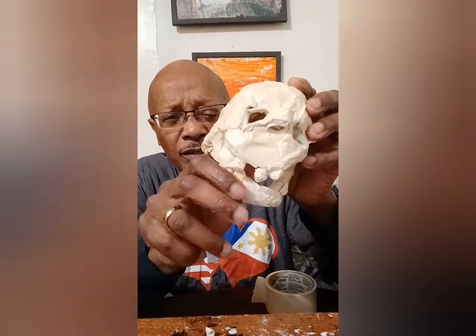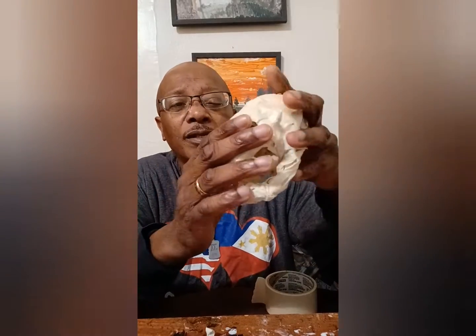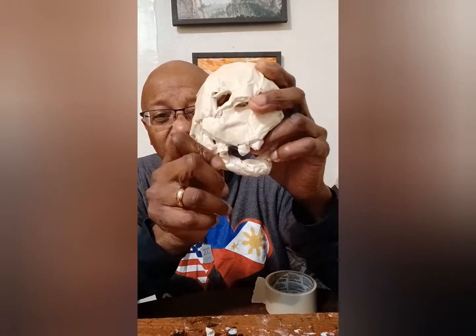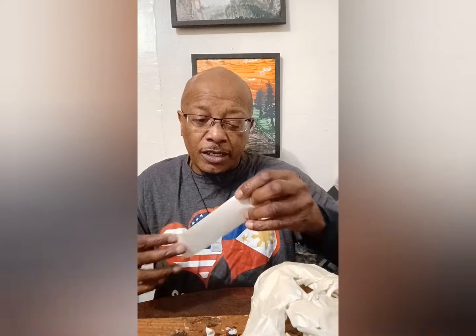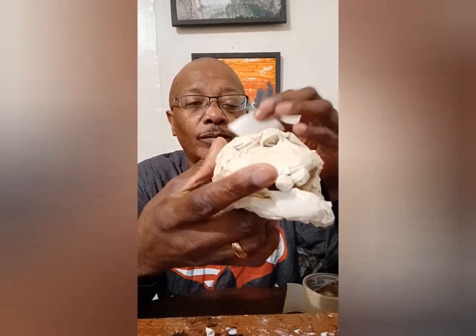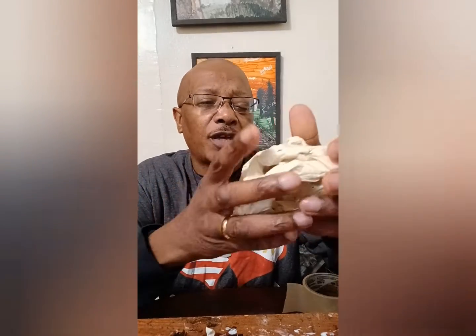We're going to get the other side — we're going to close it. I like to have my jaws kind of open a little bit. Now we're going to get some tape on the back, and then we're going to start painting. Make sure you get tape all over — all over the back of the skull.